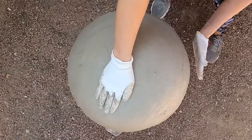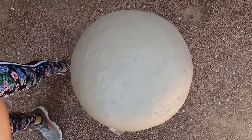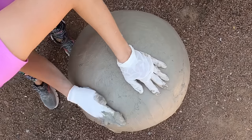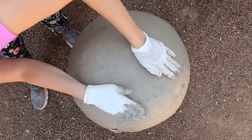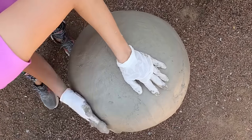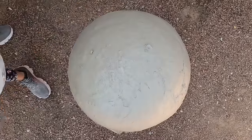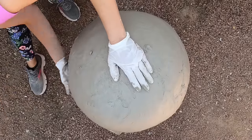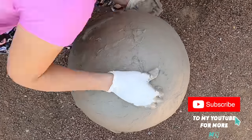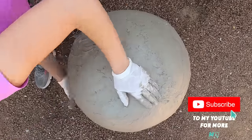Instead of using regular concrete I'm using cement oil, which is great for decorative projects like this. The fine grated sand in cement oil gives it a very creamy consistency, giving your projects a very smooth finish. It is extremely durable and with very low shrinkage so it is not prone to crack.